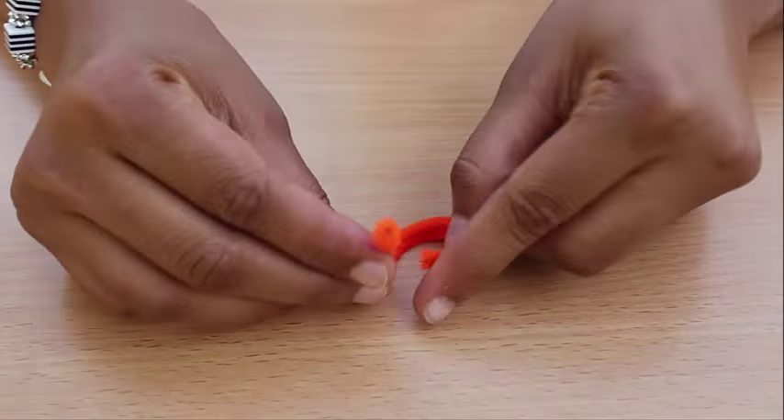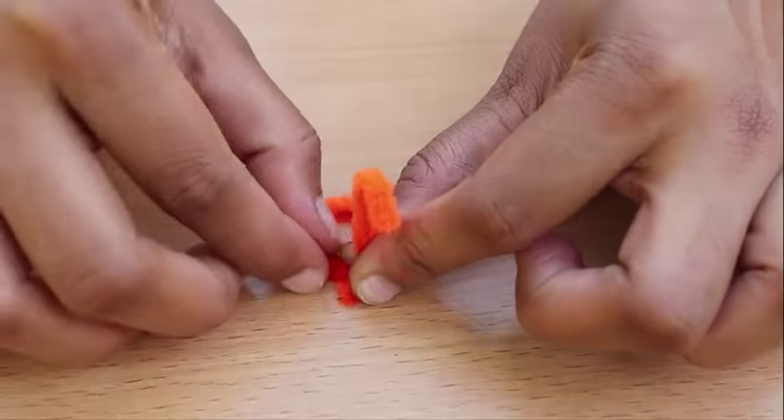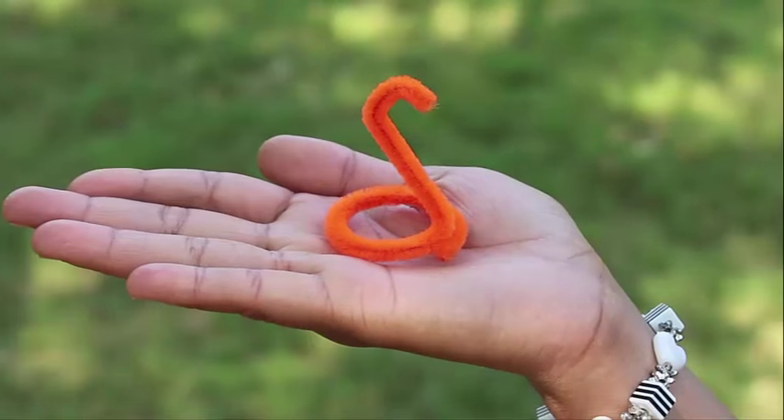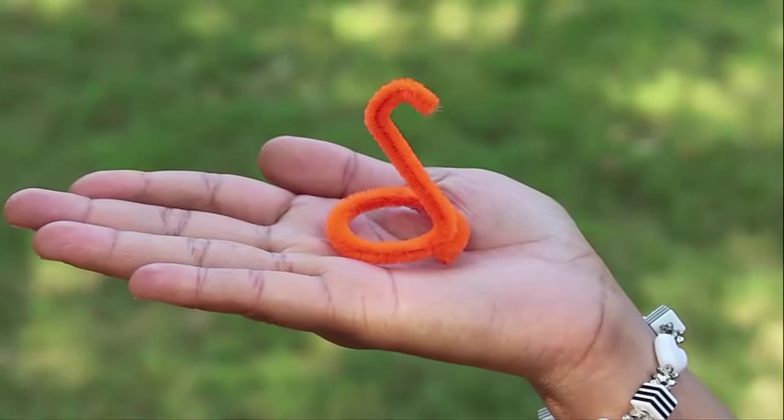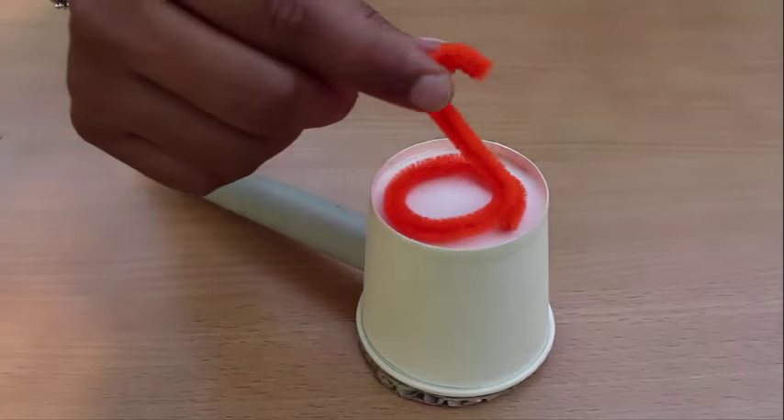Now shape a piece of pipe cleaner into a snake and place it on the cup base. Place it on the base of the cup, then once again blow sound from the pipe.